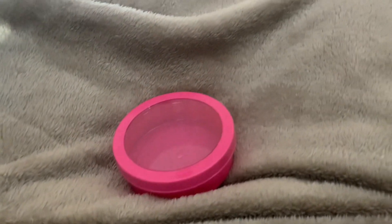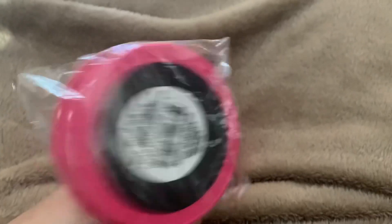I got a couple of these little magnetized bins. I love putting my sequin mixes in there.